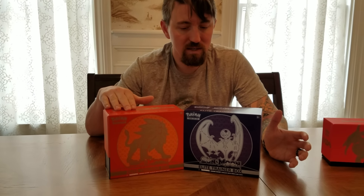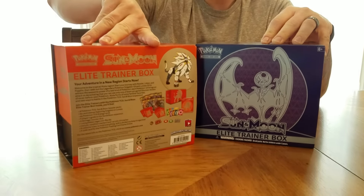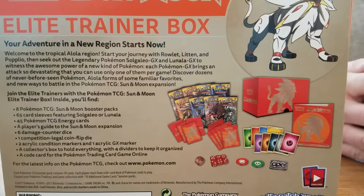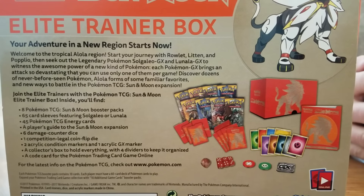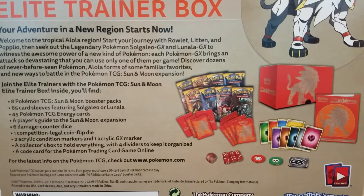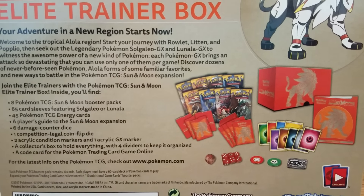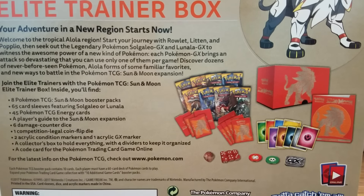So let's get to what's in the Elite Trainer Box. I'll show you the back of one here. Here's Sun, here's Moon. It tells you what comes in it. It comes with eight Sun and Moon booster packs, each pack contains 10 cards. It comes with 65 sleeves that are going to be different between which box you buy - you're going to get Solgaleo or Lunala. And it's going to come with 45 energy cards, which is great because if you're buying just boosters, you won't have enough energy cards to really play a game. You're going to get the player's guide to the expansion, six damage counter die, a competition legal coin flip die, two acrylic condition markers, and one acrylic GX marker.